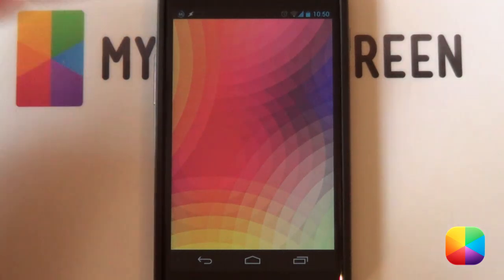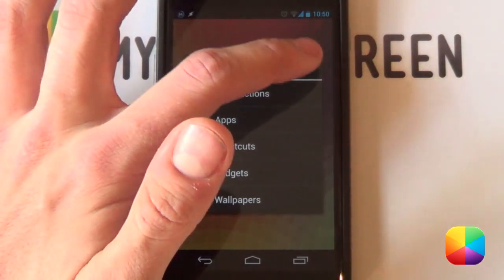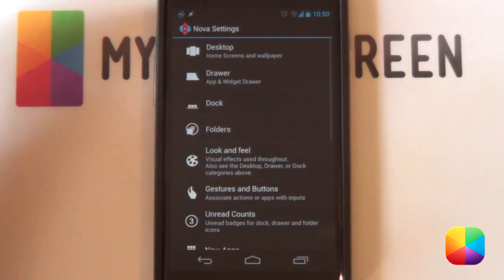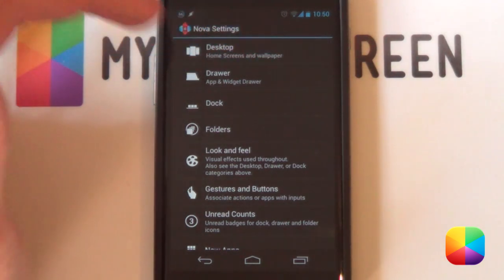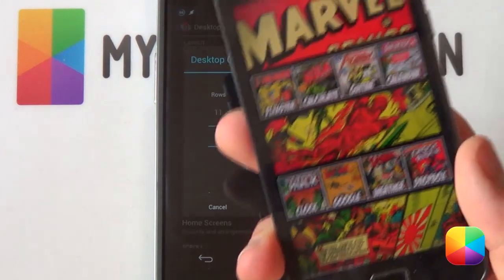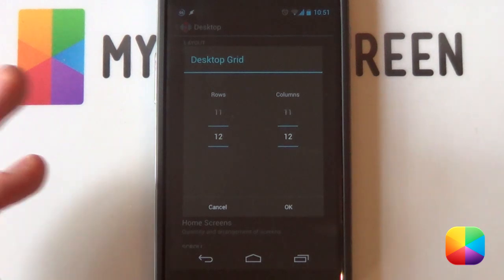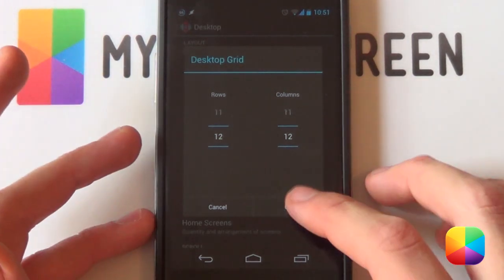Let us begin with our launcher settings. We're going to hold down on the home screen and tap the little wrench to get into your Nova settings. We start off with the desktop — go into your desktop grid and change it to a 12x12. This worked very well for me for my Nexus 4 as well as my S2. A 12x12 should work out, but maybe make it a 10x10 and see how that works for you.